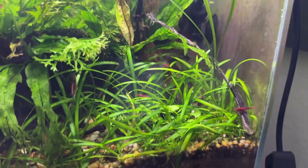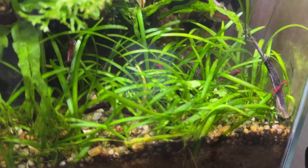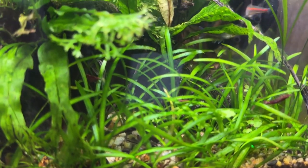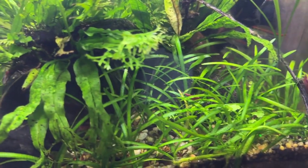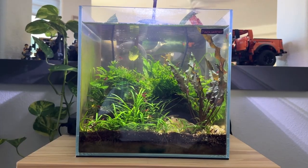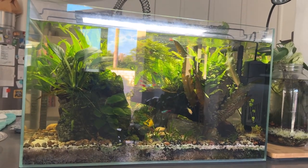There's also a little bit of Hydrocotyle japan — it's never really done well in here but it survives. Just a little piece right down here with a little clover-like leaf, really a pretty plant when it's doing well. Anyway, that's this tank — this is the first tank I got when I got back into fishkeeping.